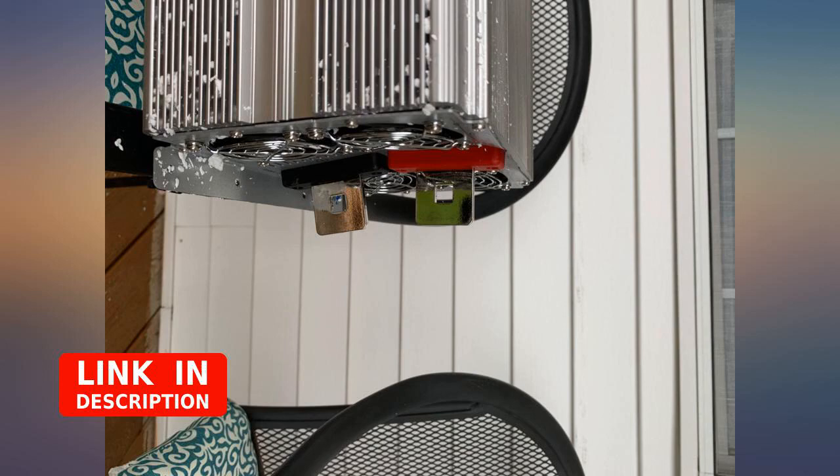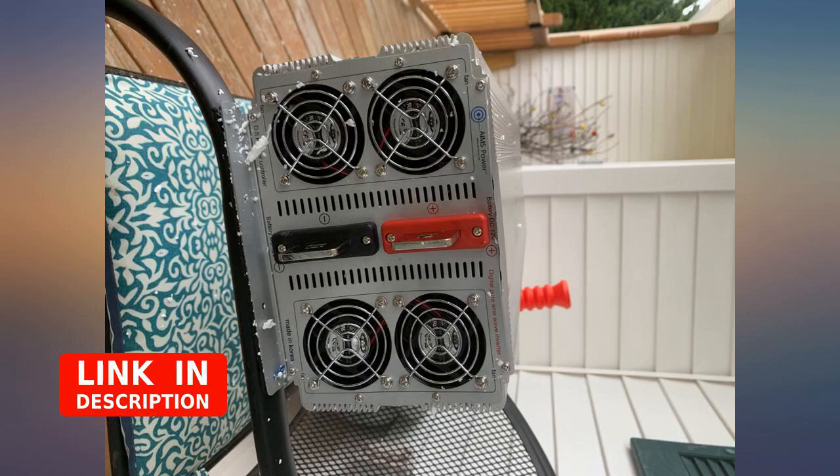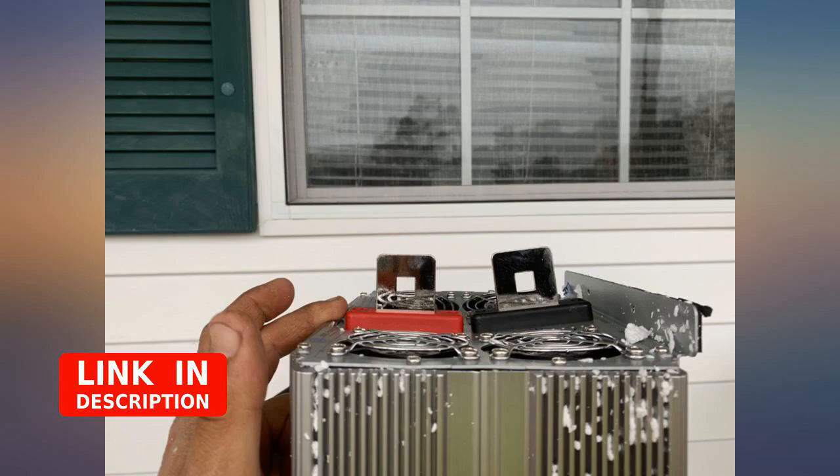Works good, runs all my big draw items: shop vac, dual miter saw, 1.5-2 HP well pump, pushes tank pressure up to 60 PSI, and other electrical loads.